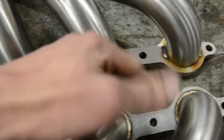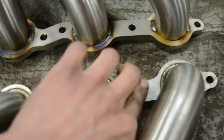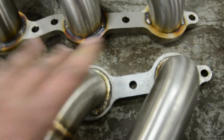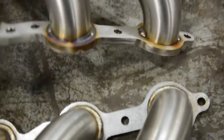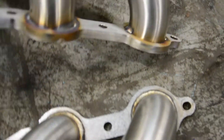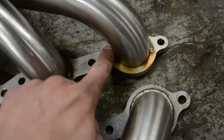This is the ISR header and it has what appears to be a cast steel flange, whereas the SICKI would be a CNC — probably laser or water jet — cut piece. So the SICKI one will be much stronger for warpage and breakage versus the ISR one.